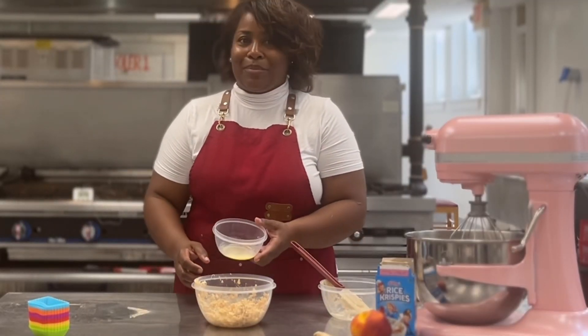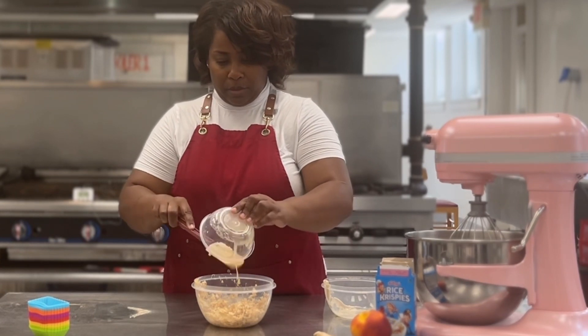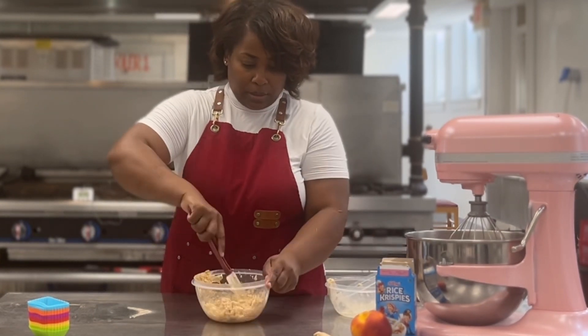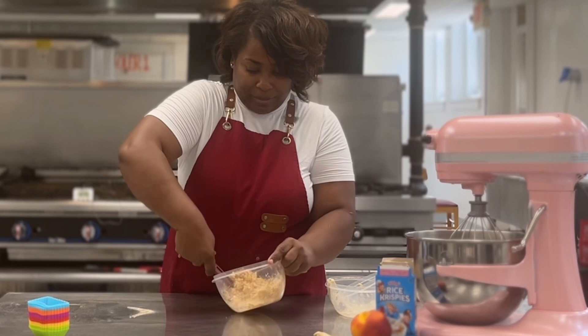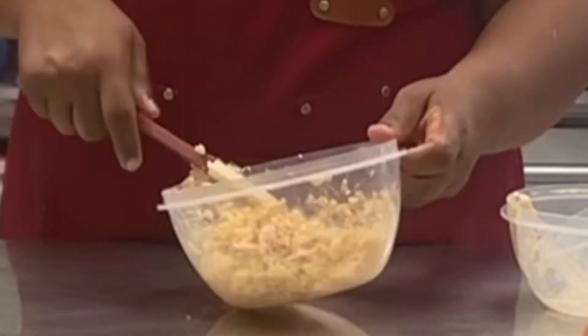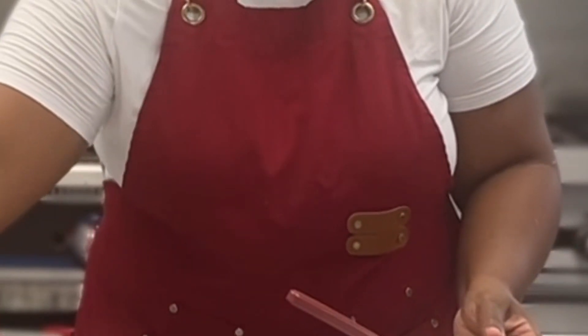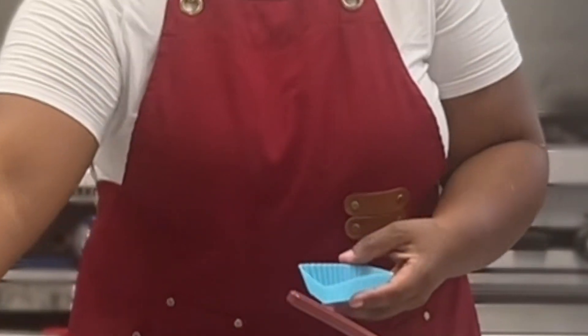You can microwave your butter for about 20 seconds until it's melted, and then we're going to add that right into our Rice Krispie and marshmallow mix to make individual Rice Krispie Treats.